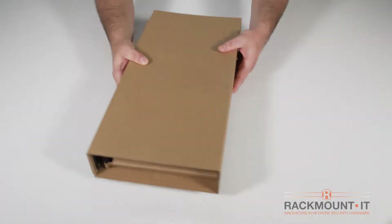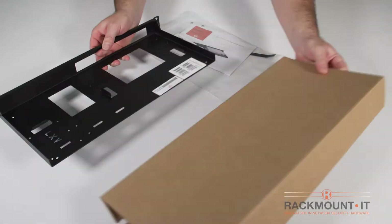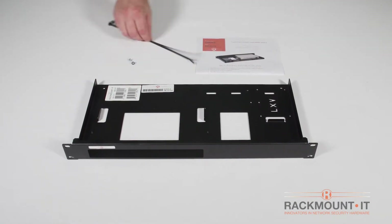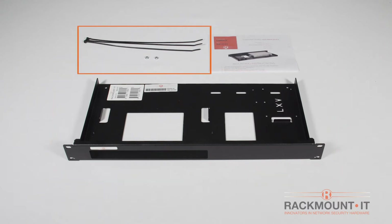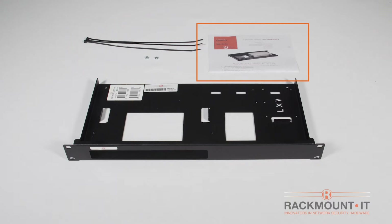Let's open the box and see what's inside. Included in the box is the 19 inch rackmount kit, 3 zip ties, 2 nuts, and installation instructions.